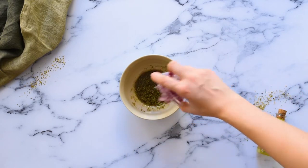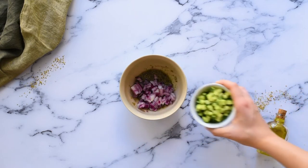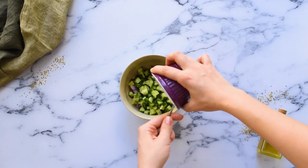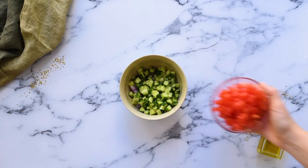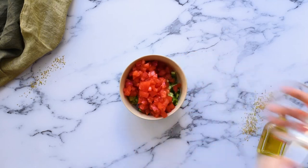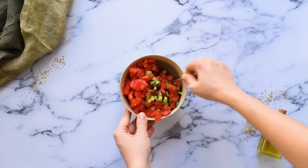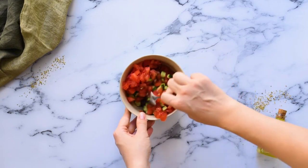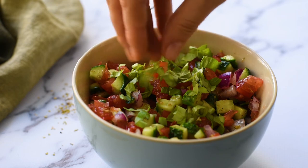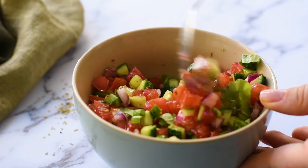To the Greek vinaigrette, add a quarter of a large red onion that's been diced, half a large cucumber that's been chopped, one and a half cups of chopped tomatoes, and one tablespoon of chopped fresh basil leaves. Stir this together to coat the veggies in the Greek vinaigrette.